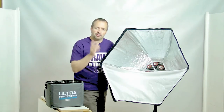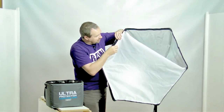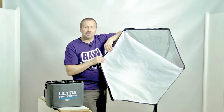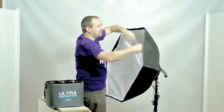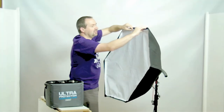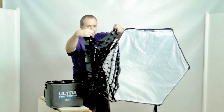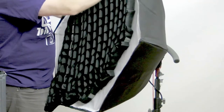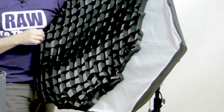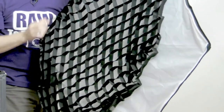Tip number five is all about the outer diffuser. This attaches to the softbox by velcro that runs all the way around the outside of the softbox, but try not to stick it right up against the edge of the softbox itself — leave a little bit of a gap. The reason is if you fit an accessory, for example the egg crate grid, that also attaches by velcro. So you're going to need a little bit of room to attach both the diffuser and the egg crate, and that's where you'll need that little bit of edge of velcro showing around the edge of the softbox.